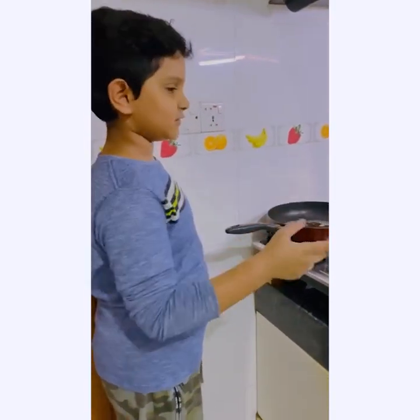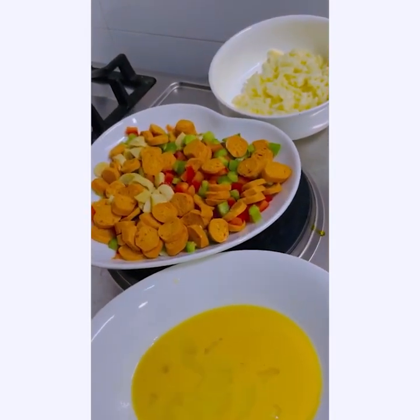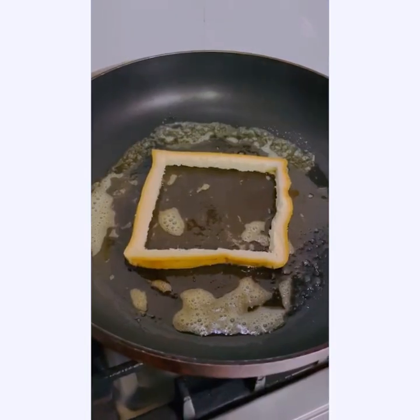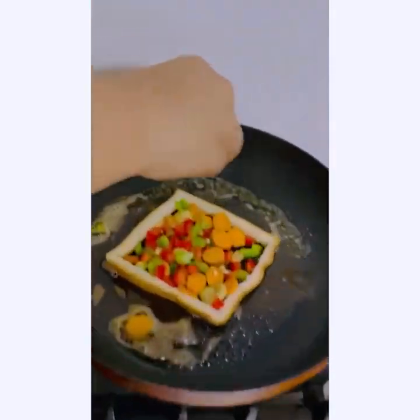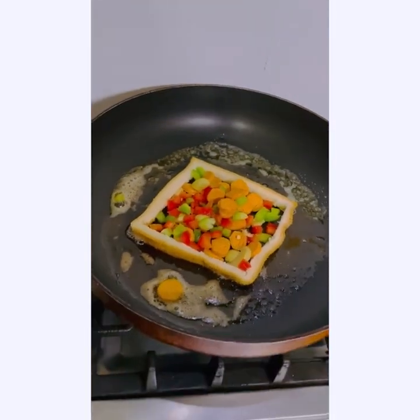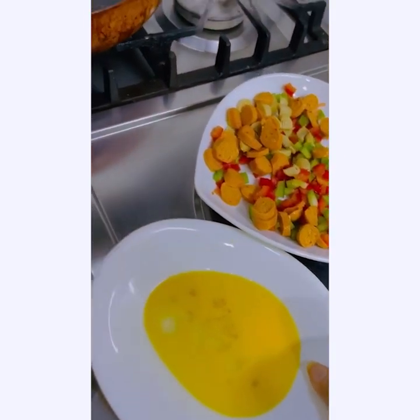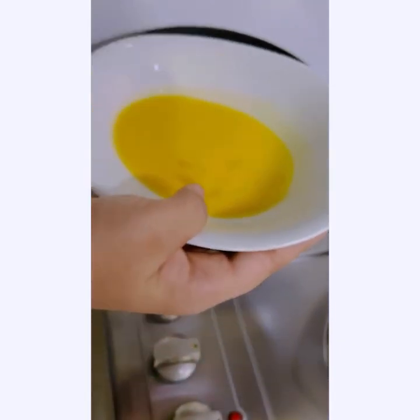This is the egg, and this is the mushroom, sausage, green capsicum, and red capsicum. Now put the bread on the fry pan. Take one egg, and if you finish mixing it, then put it on the fry pan.